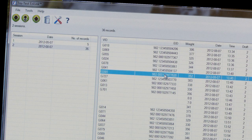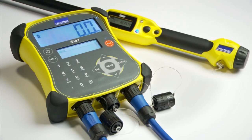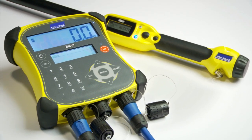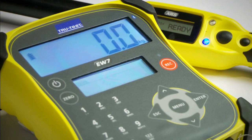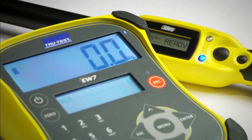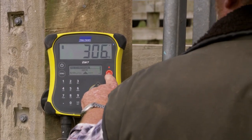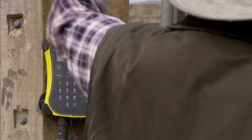Like all TrueTest products, the EasyWay 7 is designed for the tough agricultural environment. It has an extremely rugged and waterproof case with a long battery life that is quick to recharge. The display is big and bright, so you can read the weight at a glance from a distance, no matter the conditions — from the brightest sunshine to darkness.